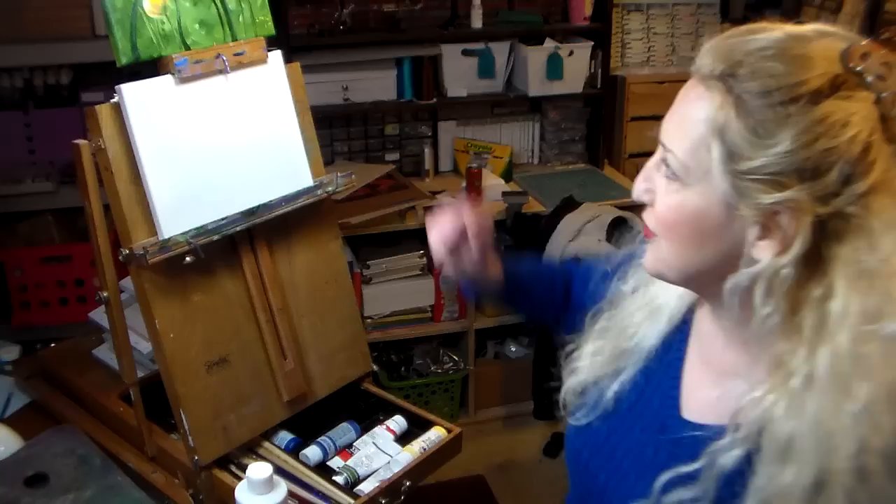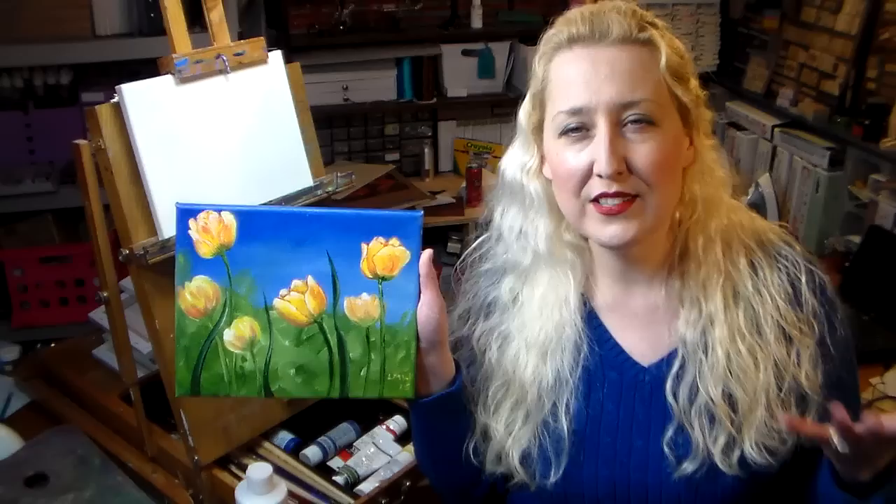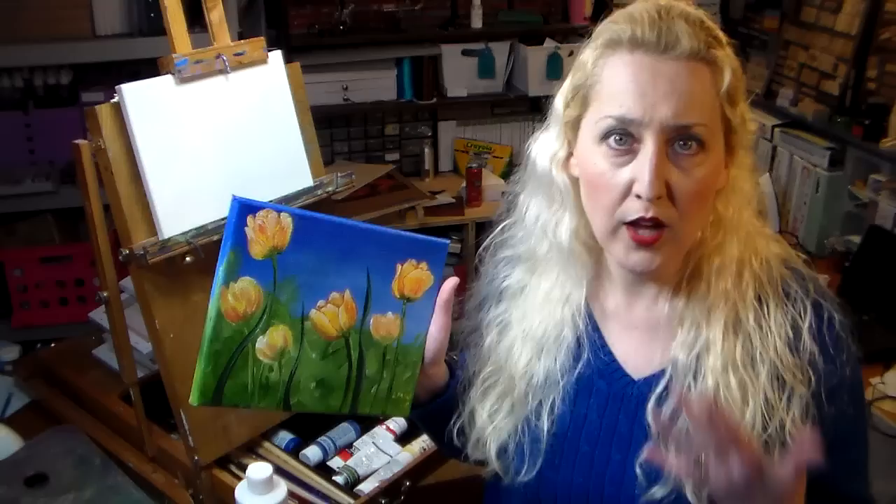Hi there, Lindsay here, the Frugal Crafter. I want to show you what I painted with a group of ladies the other day. These tulips actually have a tutorial on how to paint this on my YouTube channel, but I wanted to share this because it was so fun. I was hired to do a painting party for a bridal shower at a public space in Bangor, and it was so much fun. I thought I would share this experience because a lot of you love to paint, you love to share, and maybe you've thought about turning your passion into a business — paint parties is a really fun way to do that.